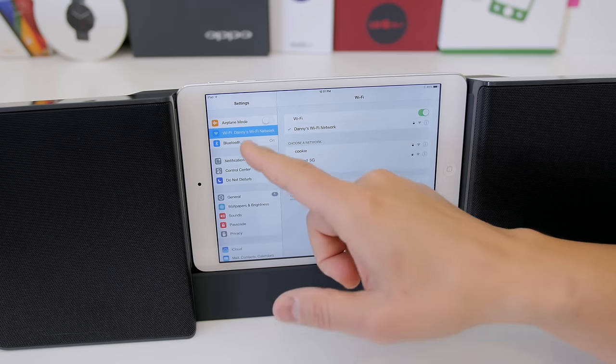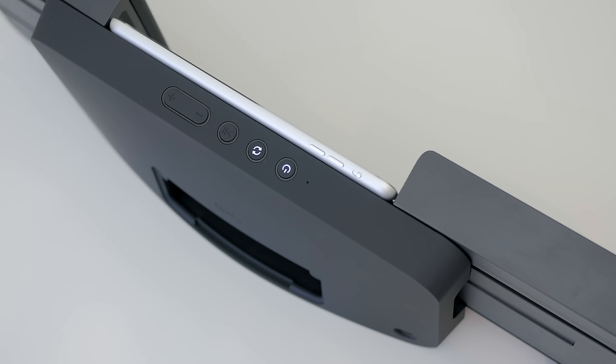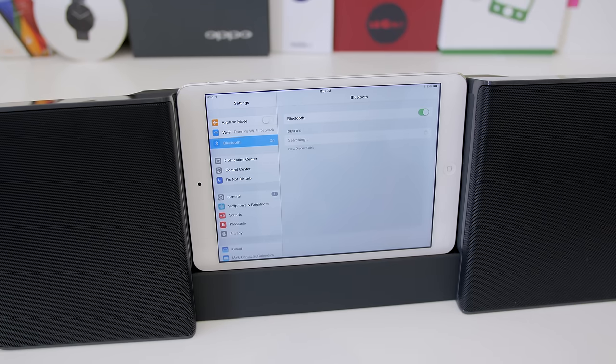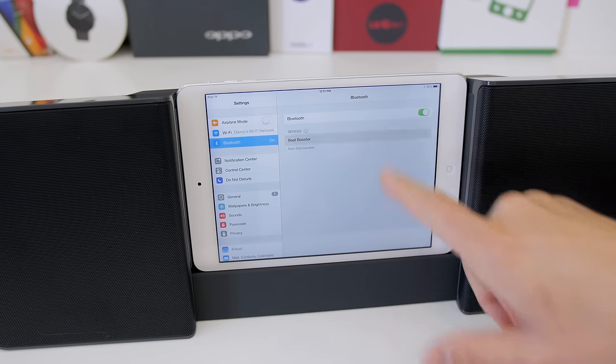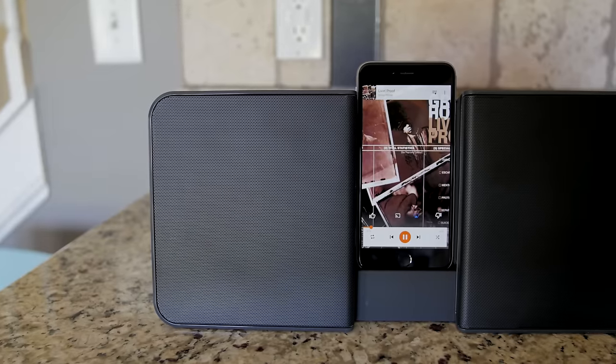Any other tablets you can just go ahead and use in portrait mode. Pairing this thing up to your favorite device is extremely easy — just look for the Beat Booster in the Bluetooth settings. See that little circular sync button right next to the power button? Hit that and the Beat Booster will become visible. Select it from the available devices and you should be connected and ready to play your favorite music.